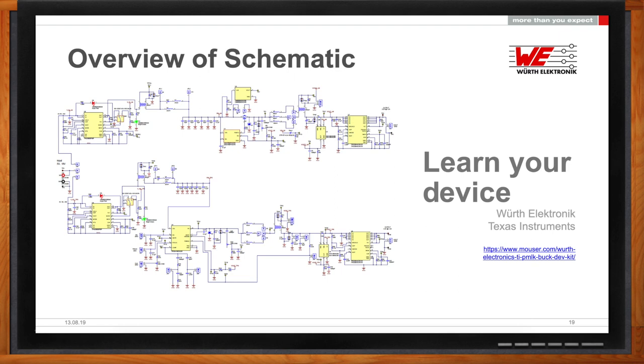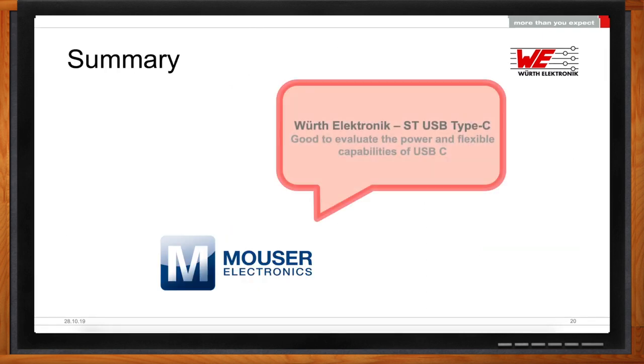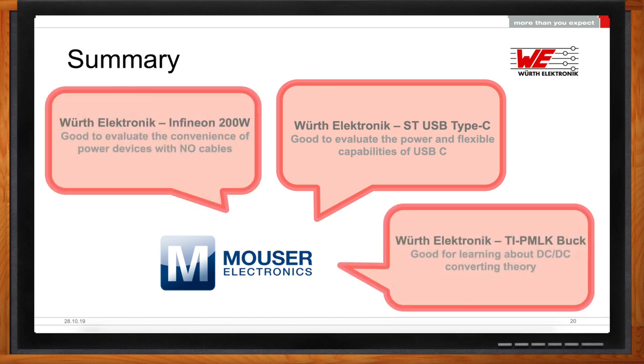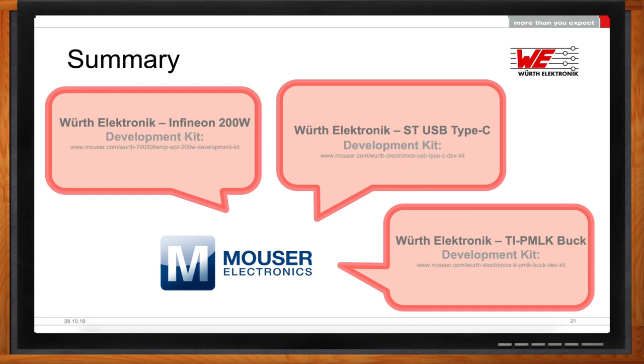All right, Heberle, this has been a lot to cover today. Can you recap your main points for me? Sure. Today I took you through some of the more educational side of Würth Electronics, providing information to engineers to develop and learn about different technologies. We talked about the STMicro USB Type-C kit, the Würth Electronics Infineon 200-watt wireless power charging kit, and the Texas Instruments PMLK Würth Edition buck converter board, which is great for learning about DC-to-DC converters.